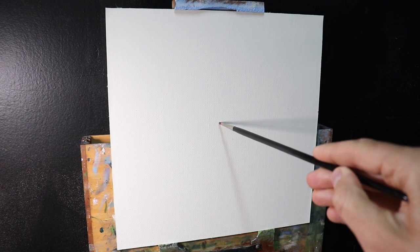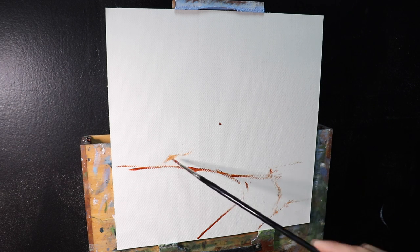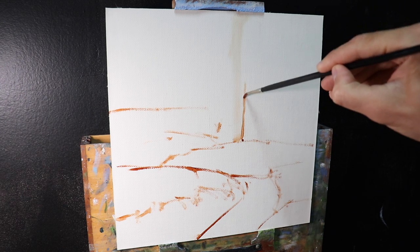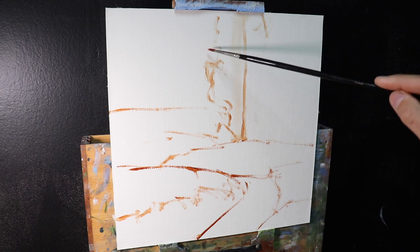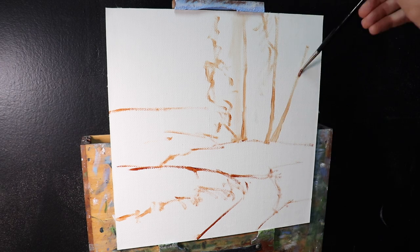I'm painting on a 12-inch by 12-inch linen panel. The linen is a medium weave oil-primed linen, and I actually made this panel myself. I got some craft panels from my local hardware store, then mounted the linen to it and glued it with PVA glue. Making your own panels is a great way of saving money, and I really like painting on panels because they're sturdy and robust and really easy to frame.